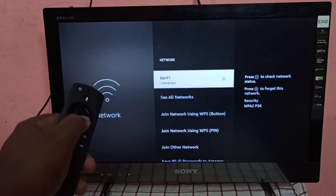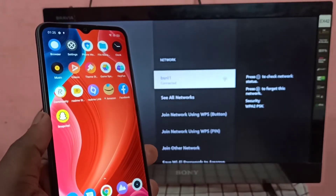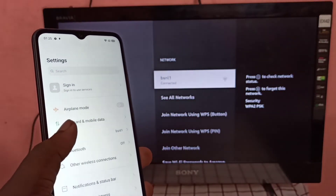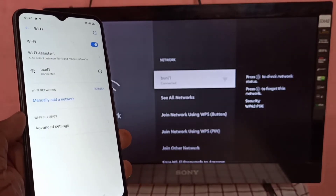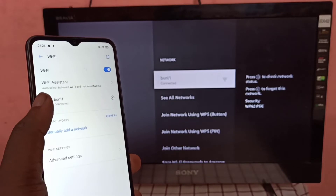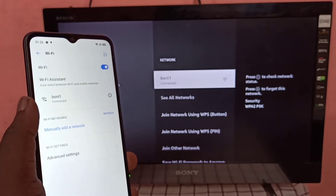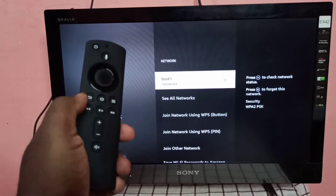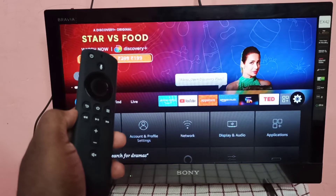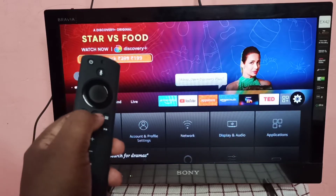On the Realme mobile phone, go to Settings then go to Wi-Fi. You can see this Realme mobile phone is also connected to the same BSNL1 Wi-Fi network. Then take the Amazon Fire TV Stick remote and press and hold the Home button for three seconds.